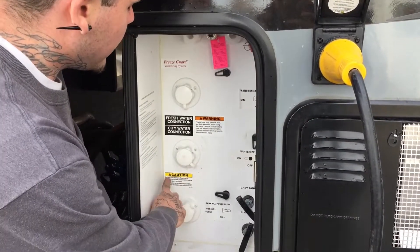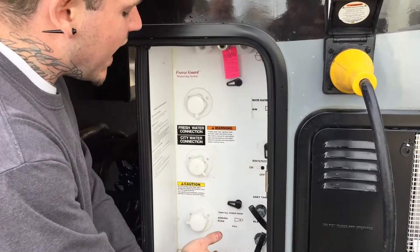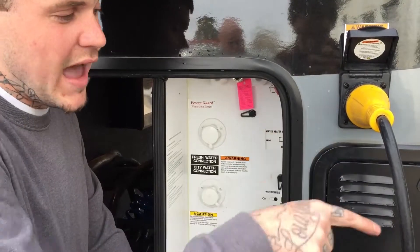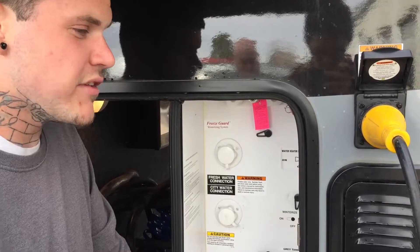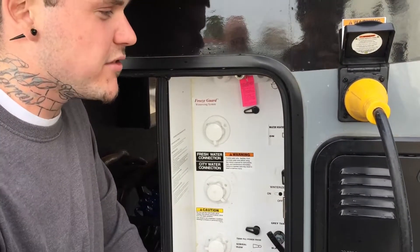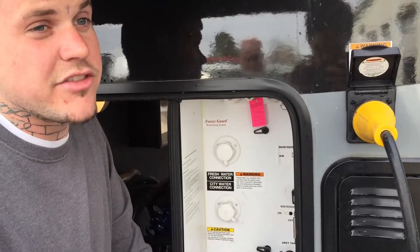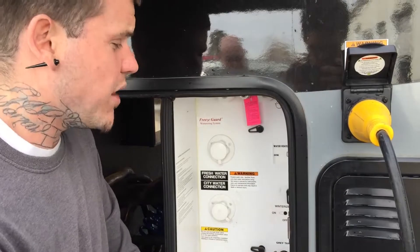This third valve isn't really labeled but says 'caution' — it's a black tank flush. Hook a water hose up here and when you turn it on it'll send water through the system down to the black tank, jetting water in there to break up any solid waste or toilet paper. When you dump your tanks it's good to do that periodically — every three months or so — to get any solid waste out.